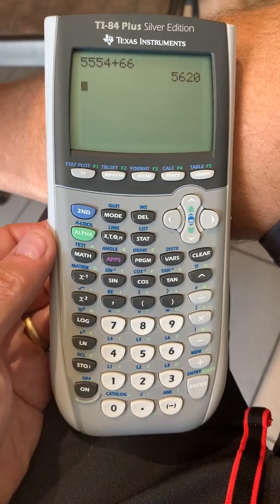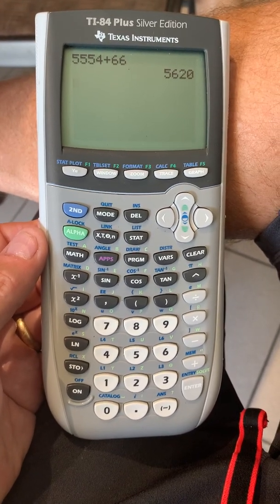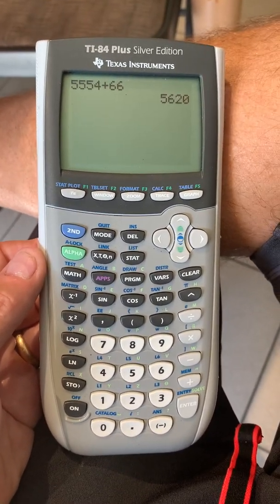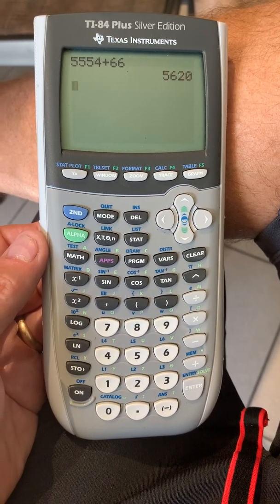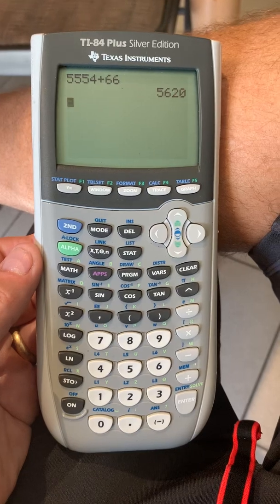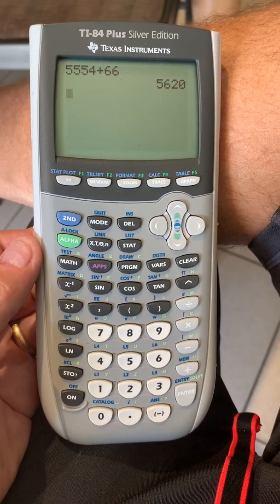Unfortunately, I didn't see any other videos on this TI-84 Plus calculator that addressed this solution, even though many of them had the same symptom. So hopefully this helped someone. Let me know if it helped. Have a great day.